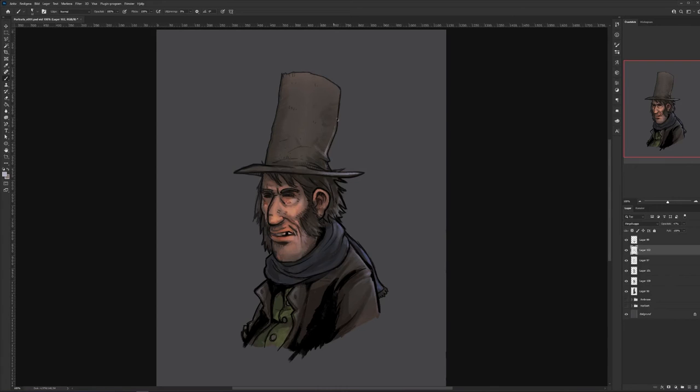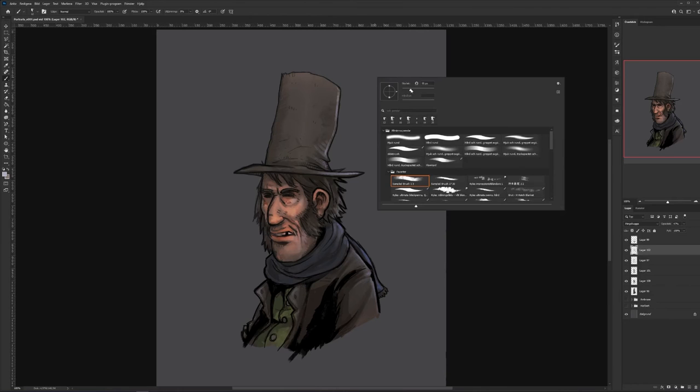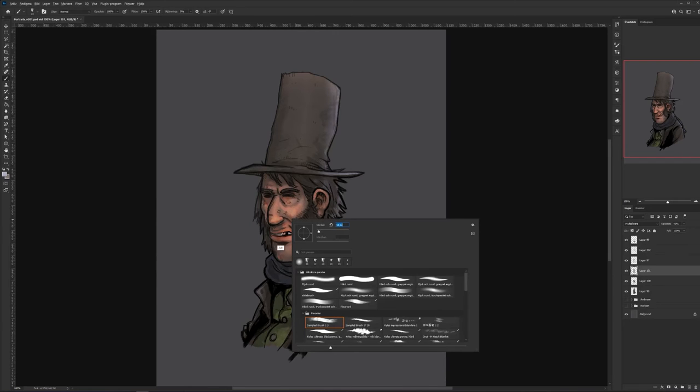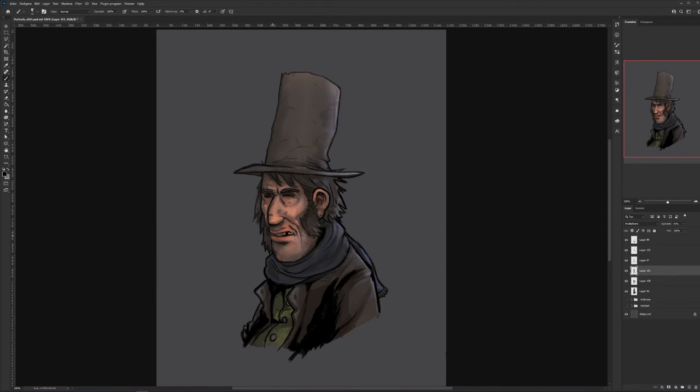The hat gets some love. I'm trying to imagine where he's standing — is he against some moonlight, or is he inside with some candlelight, or anything else? I decided that he's basically outside, so we need to kind of emphasize the colors for that.